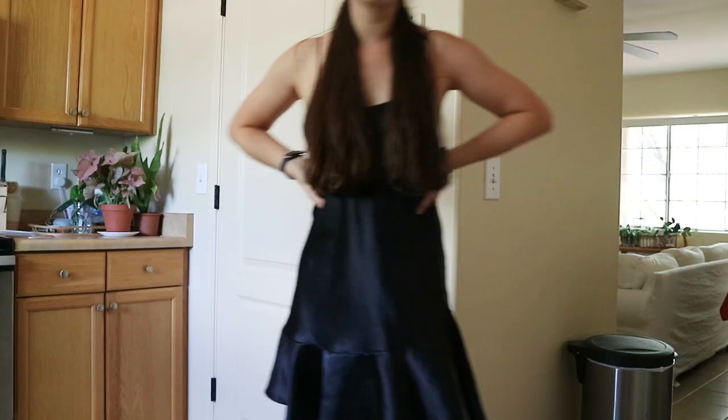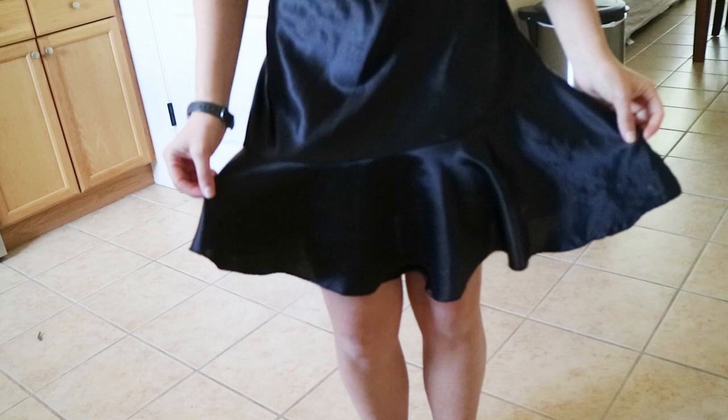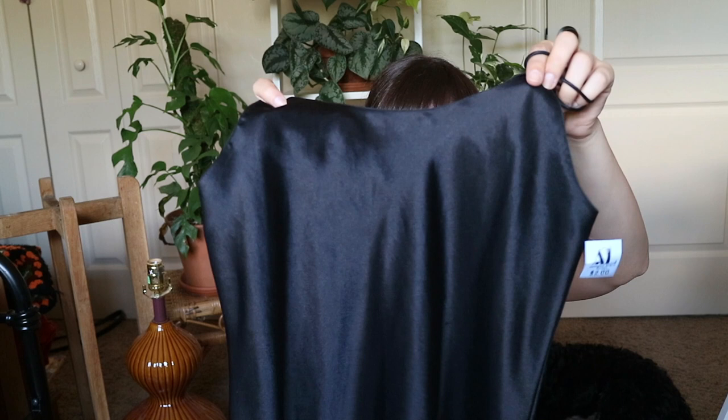The last thing in this thrift haul is this black slip dress. It has a little peplum at the bottom of the skirt, and I'm not sure how keen I am on that — when I tried it on, I did not really enjoy that. But I'll probably just be cutting it and finishing off the edge so that it's just a tank top instead. I thought it was a really cute shape and it was only two dollars, so why not.